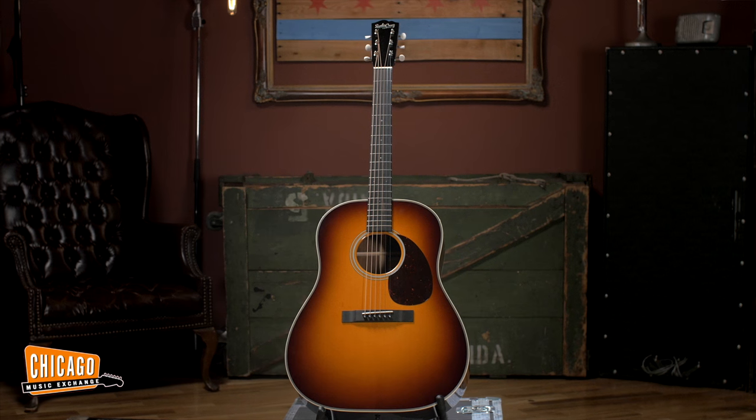Hey, Carl here from Chicago Music Exchange, and today I have the pleasure of demoing the Santa Cruz Southerner Jumbo.